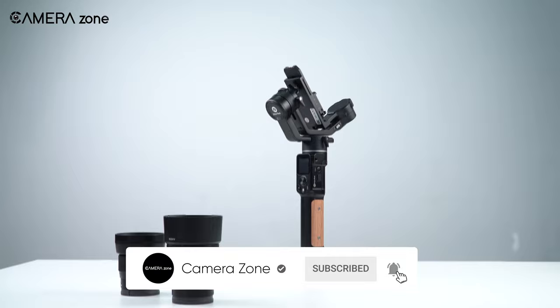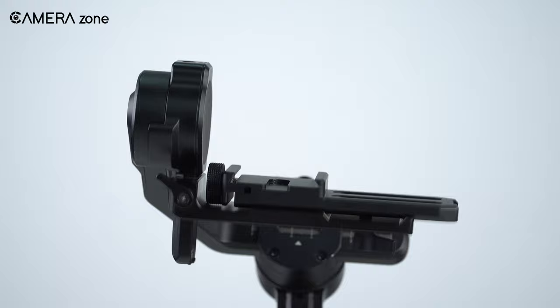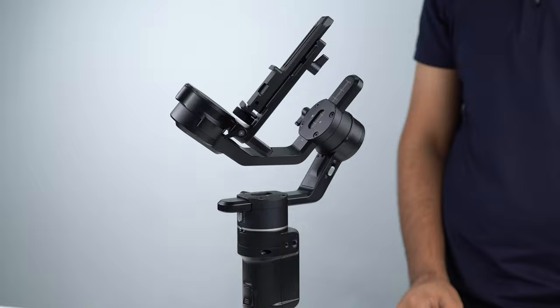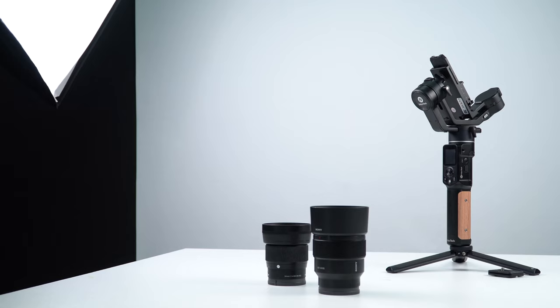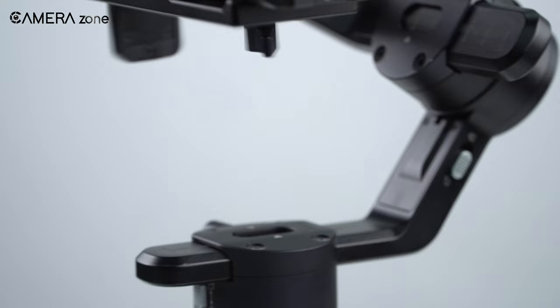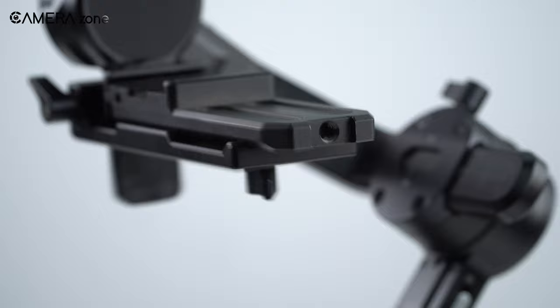One of the most common mistakes while using a gimbal is turning it on without placing the camera. If you've ever done this, you might have noticed that it causes the gimbal to vibrate. Though many believe it will cause the gimbal to explode, that is a myth — but it will definitely cause harm to your gimbal, affecting its longevity, as it creates pressure on the motor and controller.